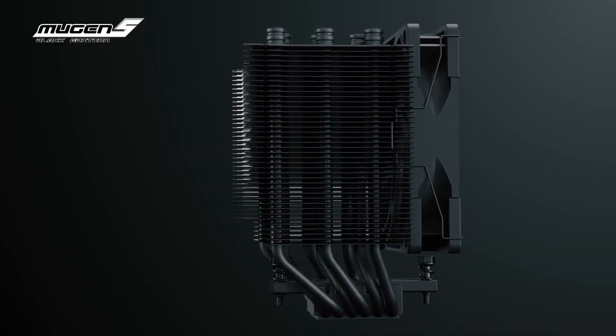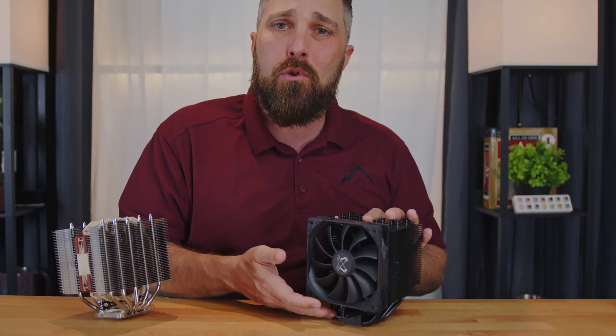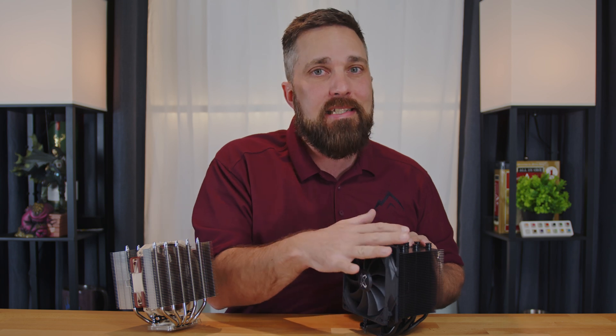For comparison, I grabbed my Scythe Mugen 5. This is the best performing 120mm CPU cooler in my inventory and it's very comparable to the NH-D12L in that it's a short stocky 5 heat pipe cooler. It's only a single tower cooler, but if you can find it in stock, it's priced about $30 cheaper.